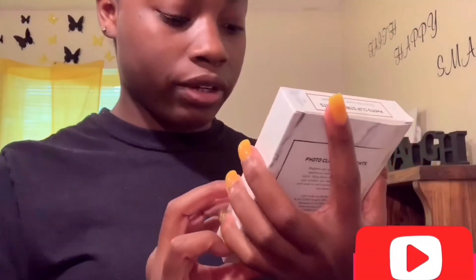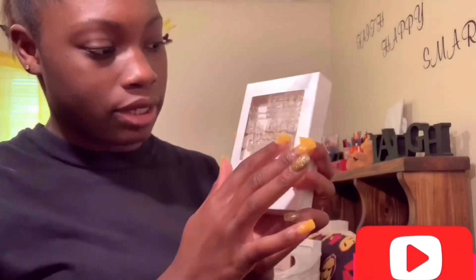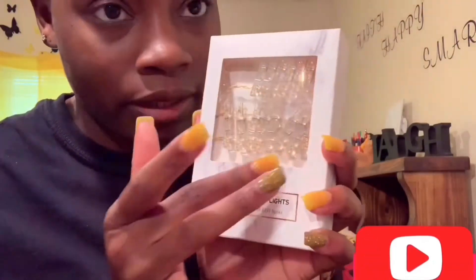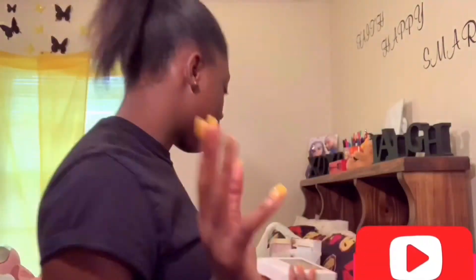I got these little photo clip strip lights from Forever 21 — they were seven dollars. They're photo strips — I'm going to print out some photos and clip them on. The strip is gold and the clips are clear, which is really cute.